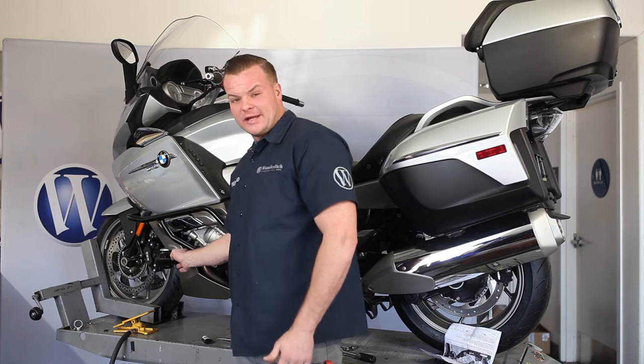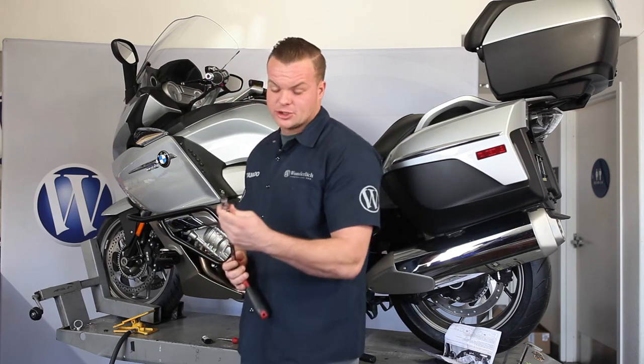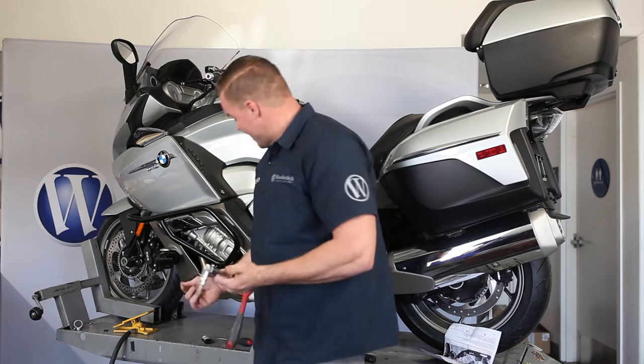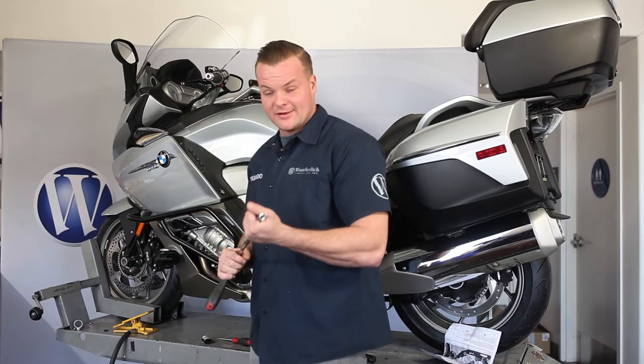So on this front fastener, it's kind of hard to get to. What I ended up using was two extensions and then a wobble drive with a T45 bit. I was able to get it up from the bottom of the bike and then got it nice and snug and torqued down to spec.